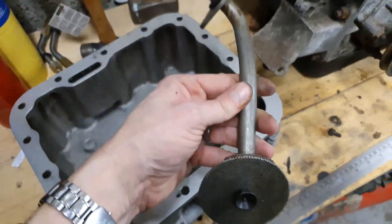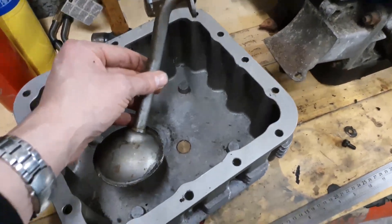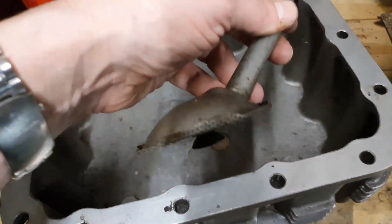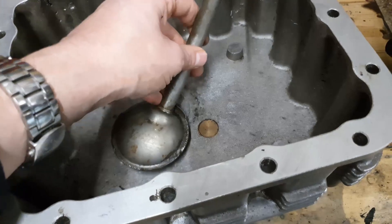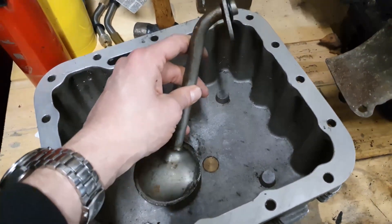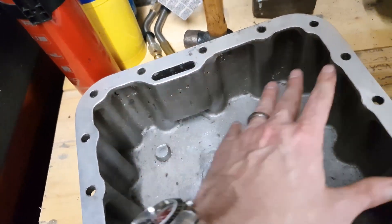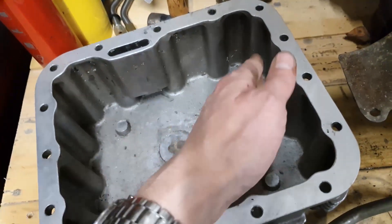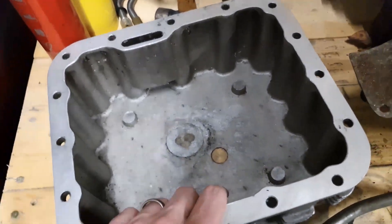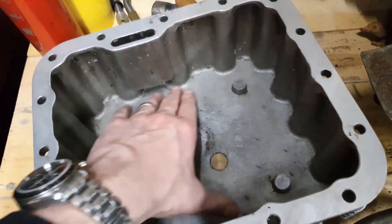Problem number two — because there's always more than one problem. This is a standard oil pickup pipe; it's not the one off that engine, it's a spare I've got kicking about. That would normally sit quite close to the bottom of the sump — that's why it's got that little rubber foot on it — so the oil stays close to it. The problem is this is a fixed point in space, bolted onto the inside of the block. As the bottom of the sump gets lower, the pickup doesn't get any closer to it, so you could end up with oil sloshing away from the pickup pipe on hard acceleration, hard braking, or cornering.